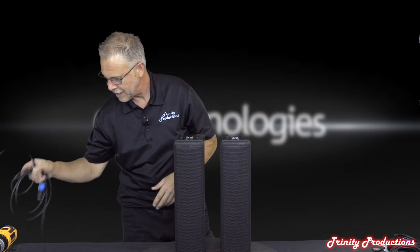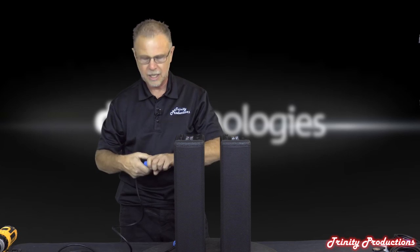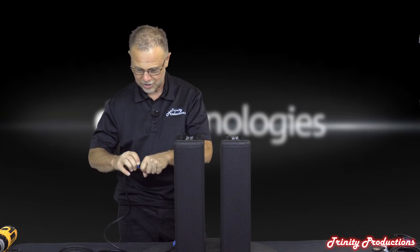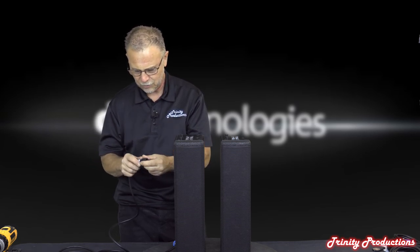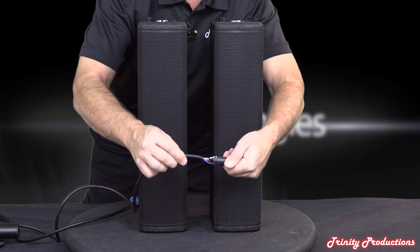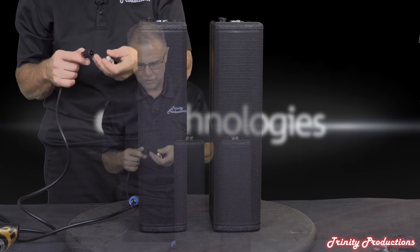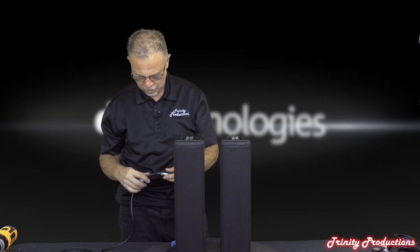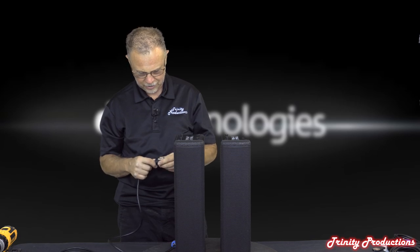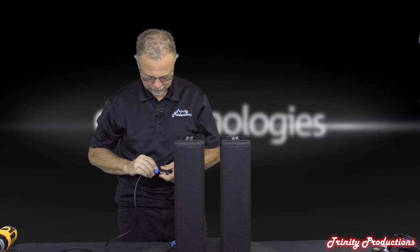The stereo connection cord has four conductors on an NL4-type connector - four different colors of wire providing two conductors for each box. This distributes the power for the speakers evenly out of the amplifier for mono configuration and sends left and right up to both satellite tops so that both channels are utilized.